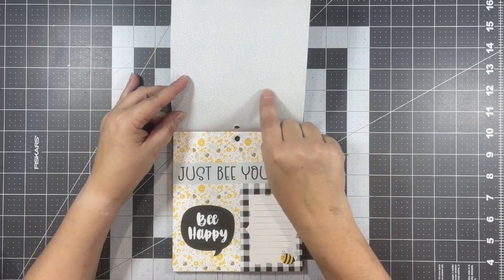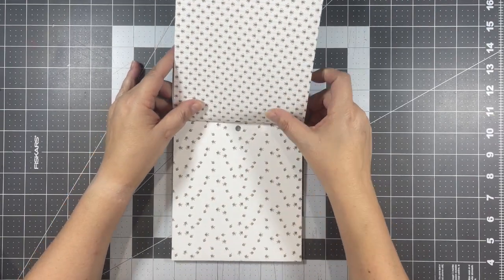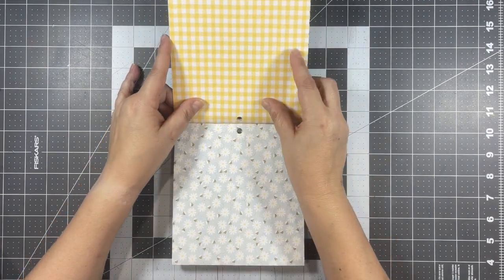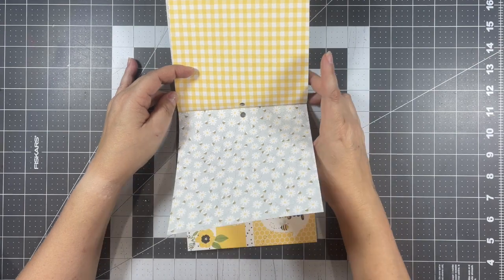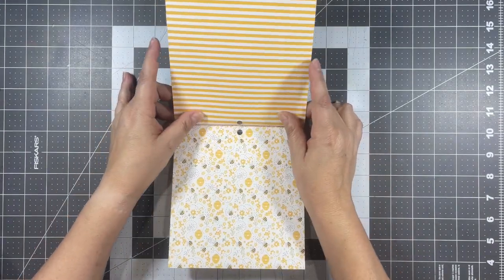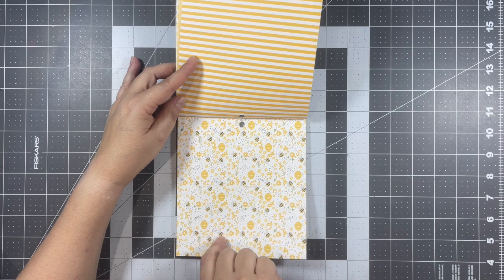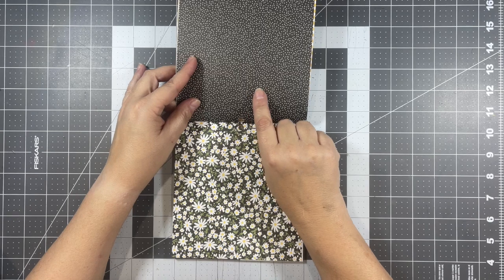Look at these beautiful flowers. I don't have too much patterned paper with yellows in them, so I thought this was perfect. Then this is like a pale blue with some white polka dots. Here are some cut-aparts, this background with little bumblebees, and then here's another one — this yellow and white gingham, and this paper with the daisies and bumblebees on it, and the honeycomb pattern.